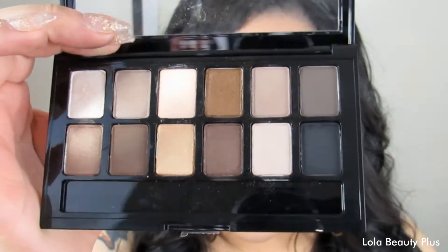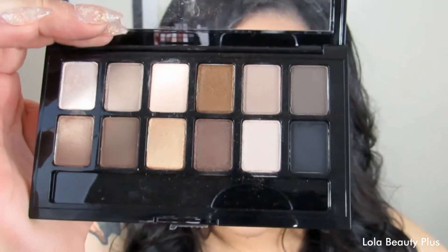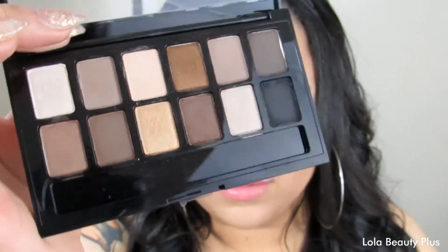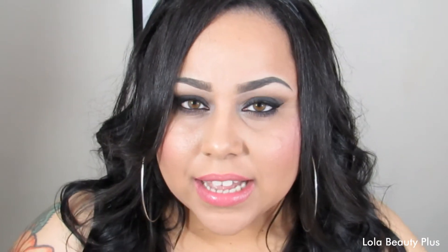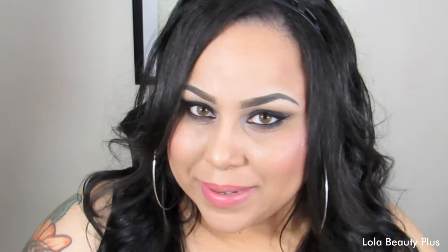On the back it shows how it can be sectioned off into quads, trios, or duos. This is basically like the first actual palette from a drugstore brand — I really don't think there's anything like this out there. It does remind me of the Modern Metallics quads, specifically the Chai Latte quad, which is my favorite. I've done a tutorial using it, so you'll see that if you're subscribed to my channel.